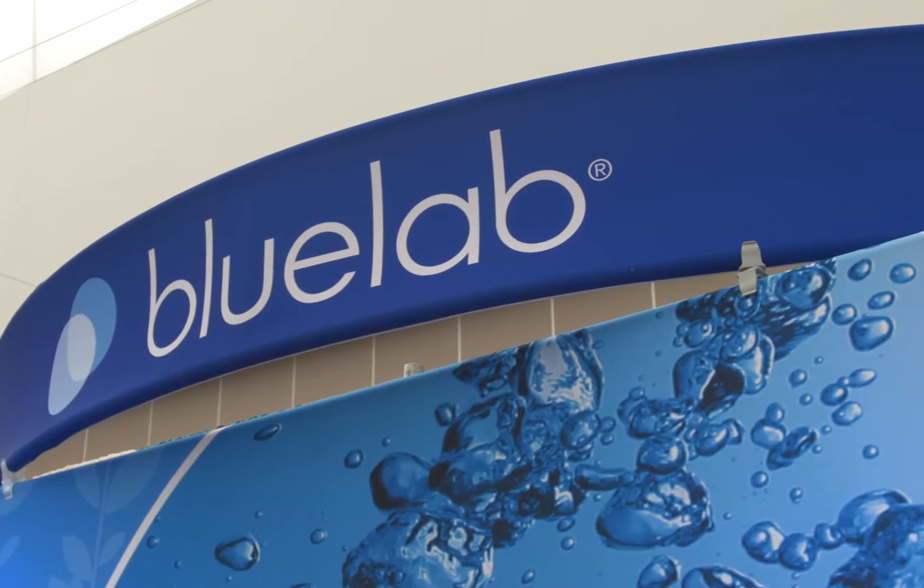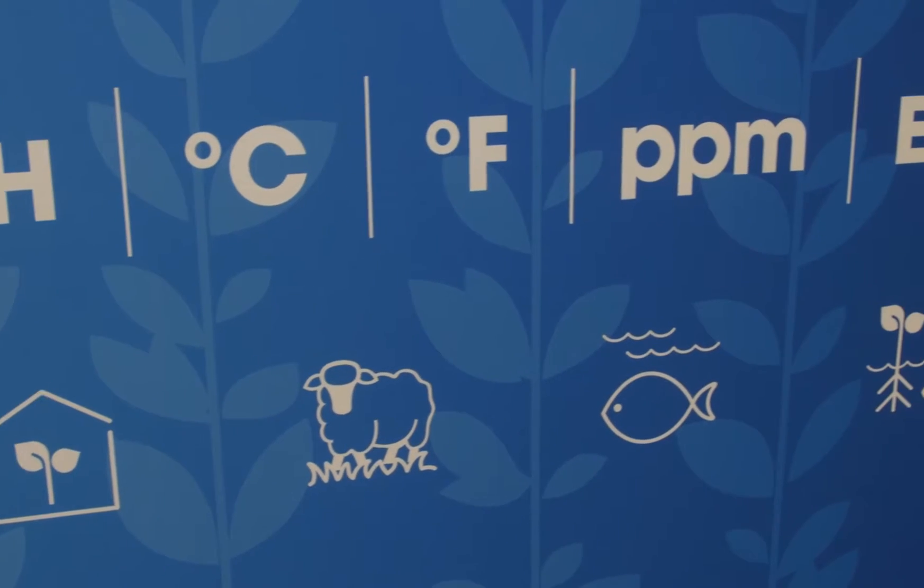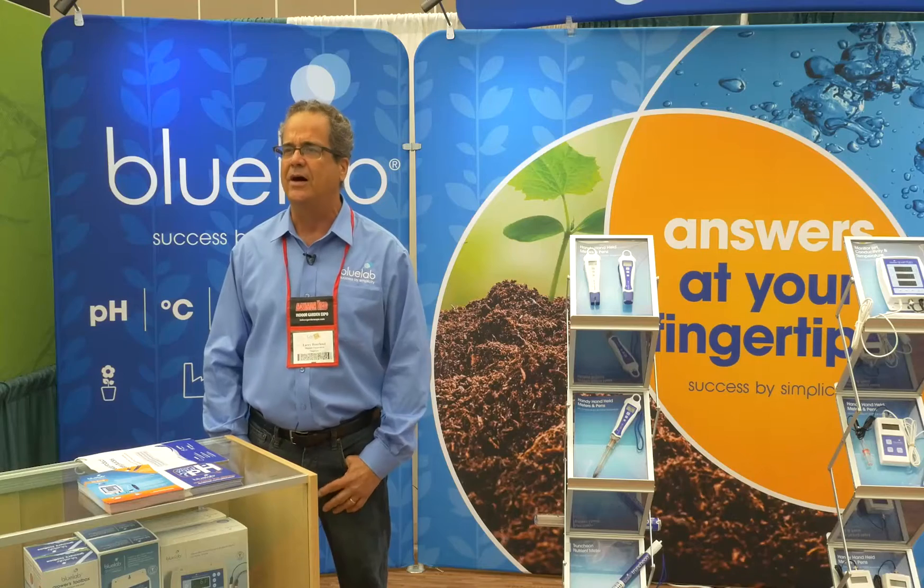Hi, my name is Larry Borland from Blue Lab. I represent Blue Lab on the west coast. Blue Lab is a New Zealand company. We're in Taronga in the North Island, about two hours from Auckland.